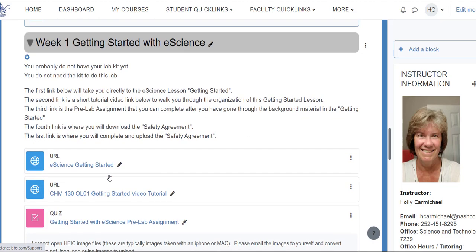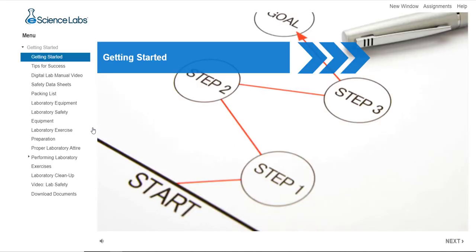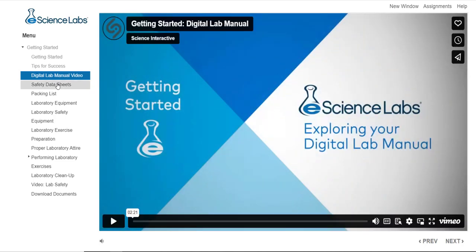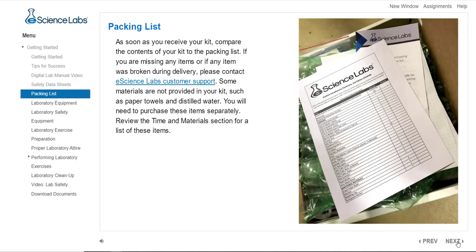Here's week one. You don't have your kit yet and you don't need your kit to do this lab. The first link is the eScience getting started link — when you click it, it will take you to eScience and go through the material. You can navigate it any way you want, going from one section to the next. Some of them are little videos, short videos — most are only about a minute or two long. It talks about things you need to be concerned about in this chemistry lab: equipment, safety issues, and preparation.